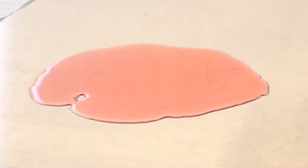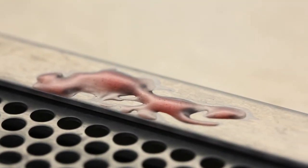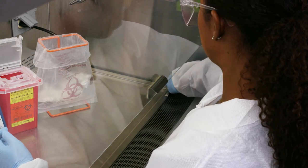Cleanup of large spills, or spills that occur in parts of the BSC that are difficult to access — for example, the drained spillage trough or catch basin — may require assistance from the safety office.